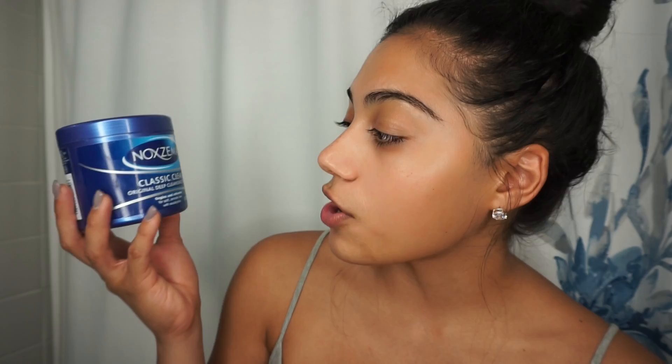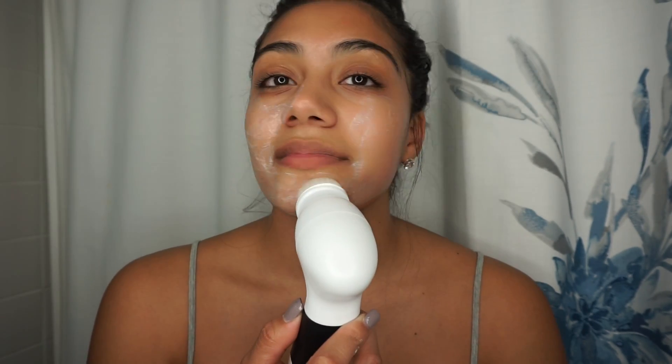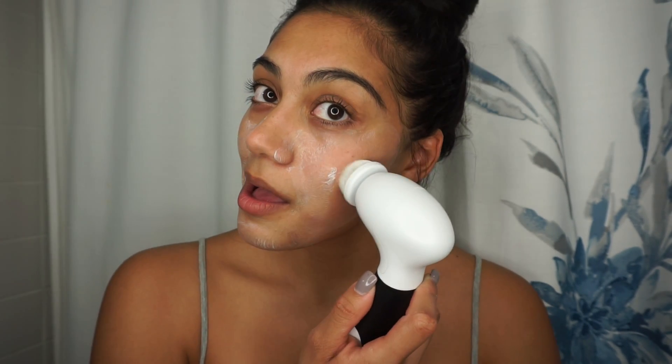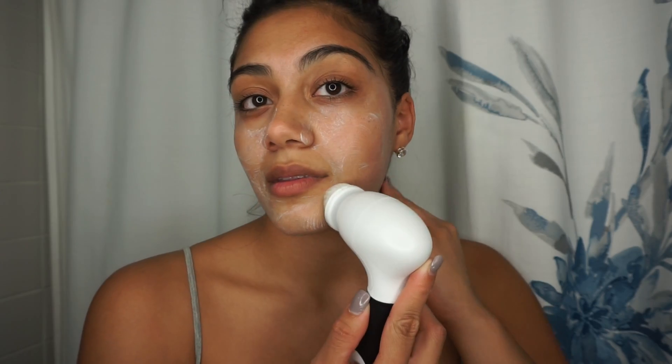The first step of cleaning my face: I use the Noxzema Classic Clean Original Deep Cleansing Cream, and I've been using this for like ever. This is so relaxing. I'm pretty much done so I'm just going to wash my face and I'll be right back.